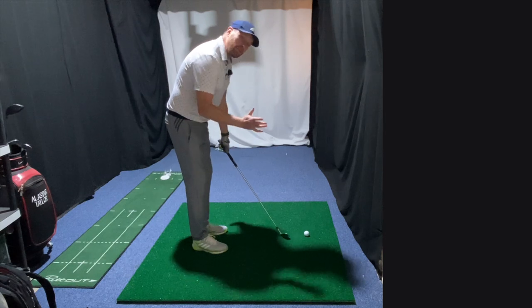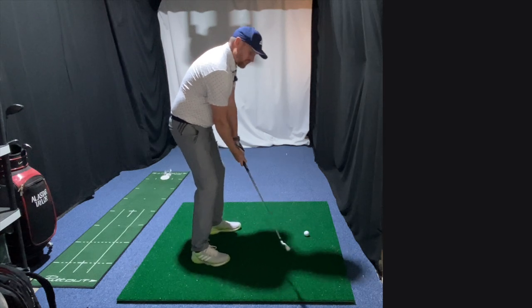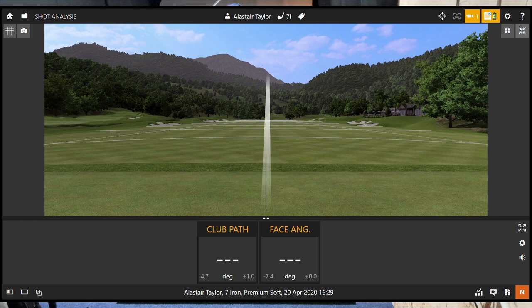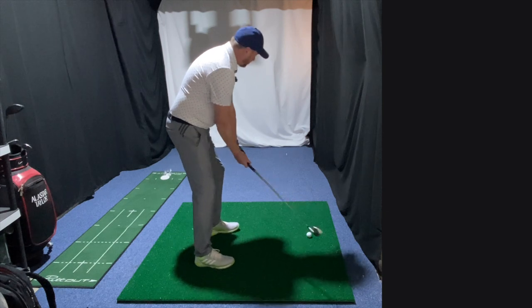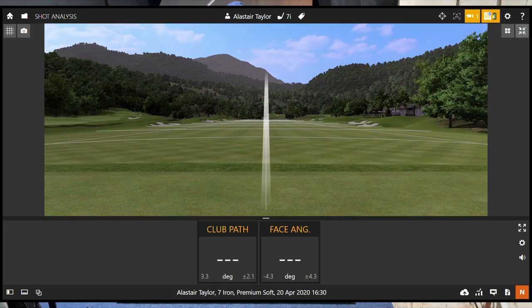I'm going to feel like the ball position is going to be maybe a little bit closer to where I would hit a three wood off the floor. I've got myself set up - that feels a long way further forward than normal - and I'm just going to try and make the same golf swing. Again, it feels different at address but doesn't feel any different during the swing.